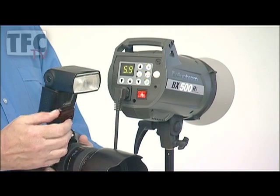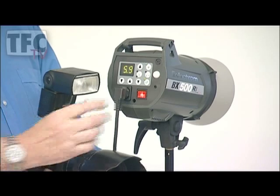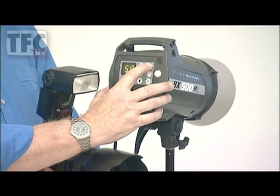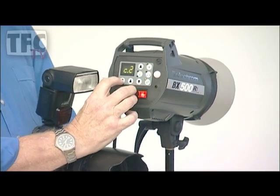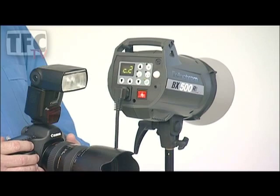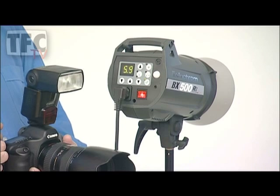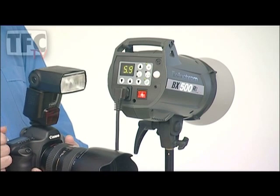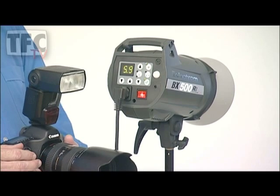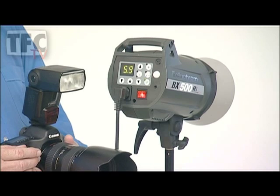The slave cell can be programmed to ignore the pre-flashes of an on-camera flash gun. If I press the I button for 4 seconds and scroll to C0, the unit is now waiting for me to fire my on-camera flash. When I do so, it senses the number of pre-flashes and sets itself automatically to ignore them all and fire on the last one. If I know how many pre-flashes my flash gun gives, I can manually program the correct number by setting C1, C2, and so on.